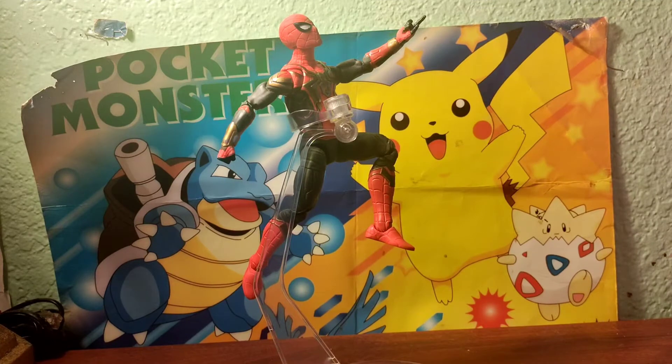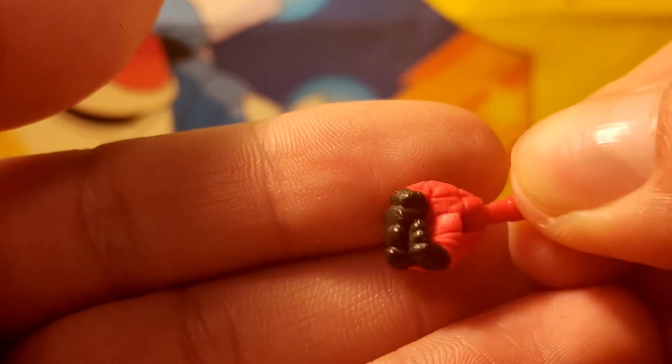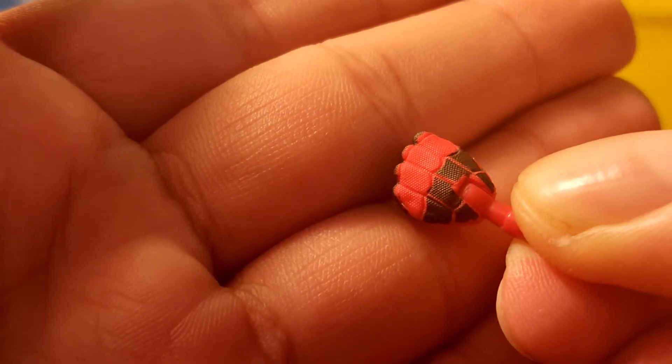Here is the integrated suit out of its packaging. Before we take a look at the figure, we'll look at the accessories — it came with a few. We get two sets of hands: flipping hands and fisted hands. Here are the fisted hands. I like that color — I like the black and red on it.